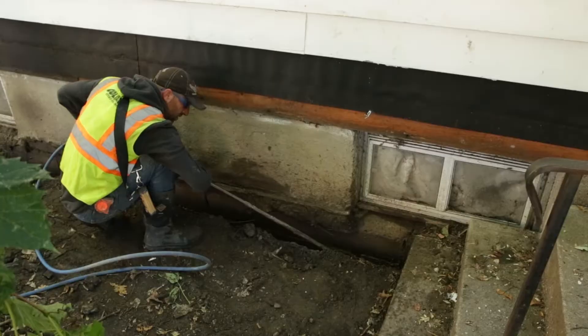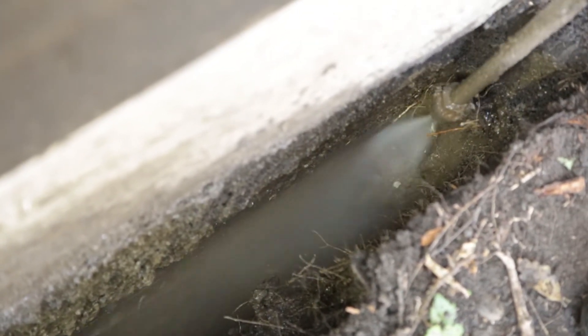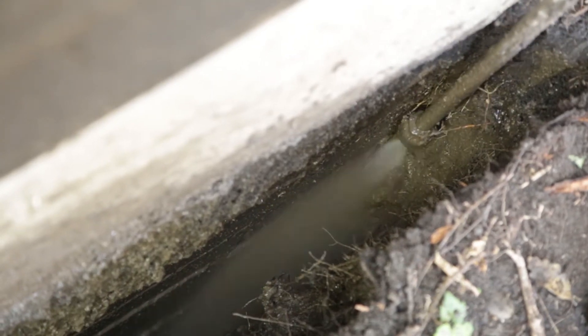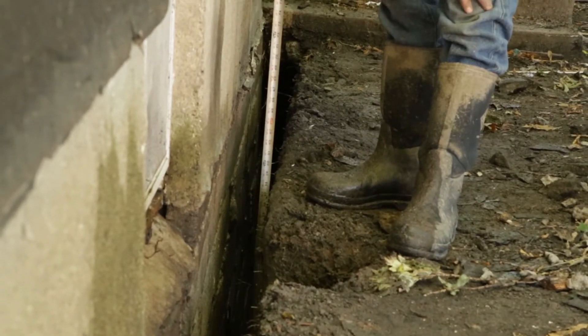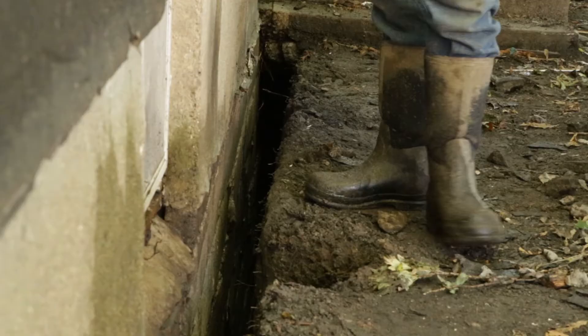So we get 100% coverage around the circumference of the foundation. We end up with a very precise trench — in the case of this house, four inches wide and about five and a half feet deep — and we're able to fill that with the appropriate amount of insulation.